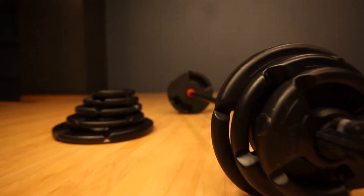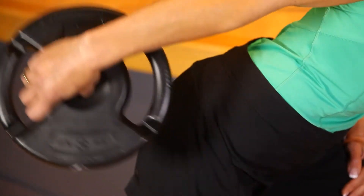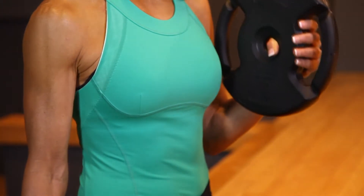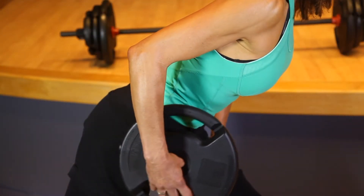Hands down, one of the best workouts I've found combines both weights and cardio in a single session. And thousands of people agree with me — it's one of the most popular group fitness offerings in gyms and health clubs all across the country.